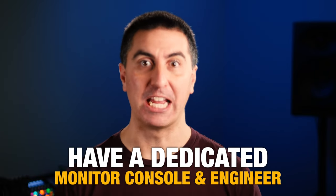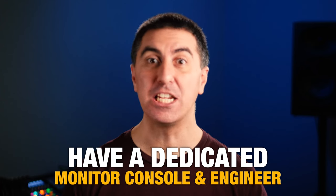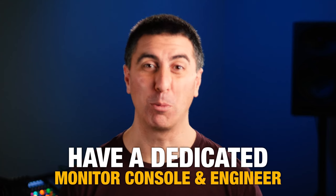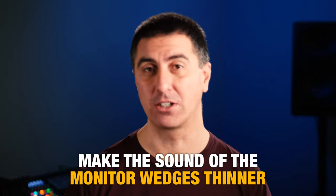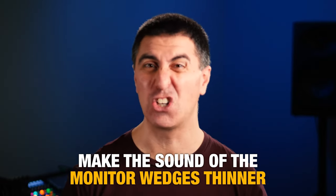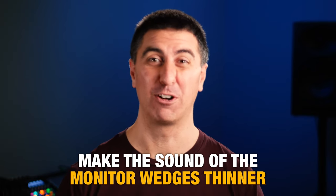The best case scenario is to have a dedicated monitor console with a monitor engineer so that they can listen to each person's mix and make changes so performers hear what they need in order to play and sing well. Having a separate monitor console also allows a separate signal path so EQ and compression changes at front of house aren't affecting the monitors at all. One pro tip when running monitors is to make the sound of the monitor wedges a little bit thinner, so the low mids coming off stage aren't cluttering up the first few rows with your front of house mix.